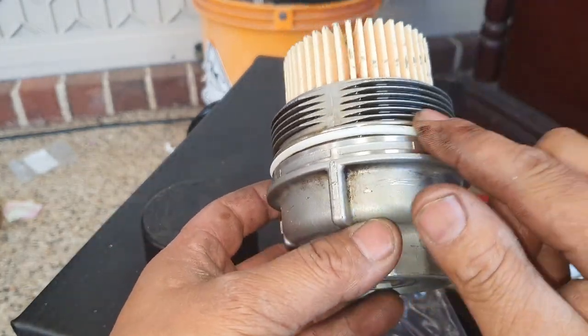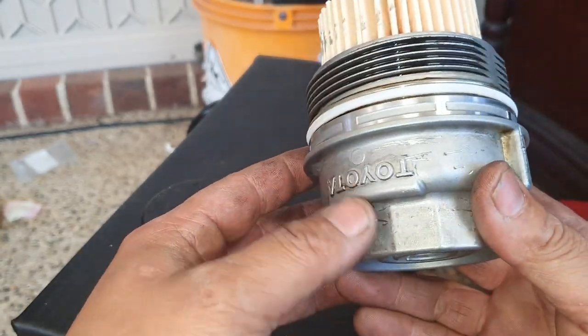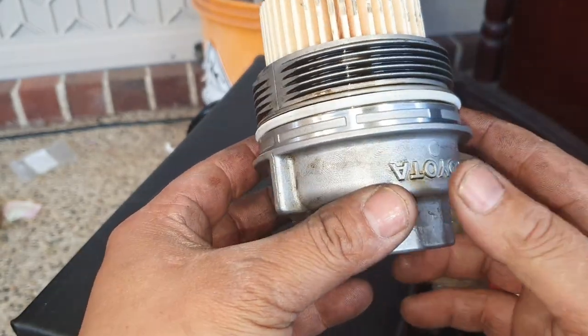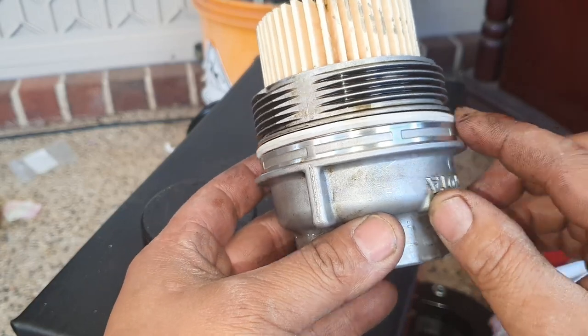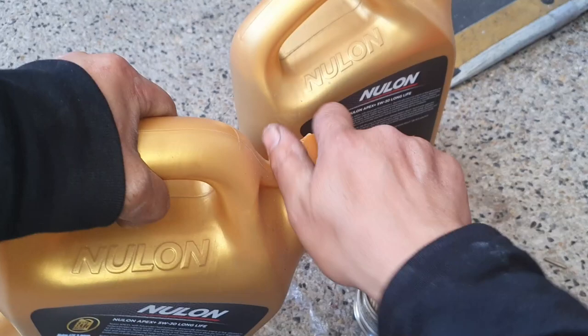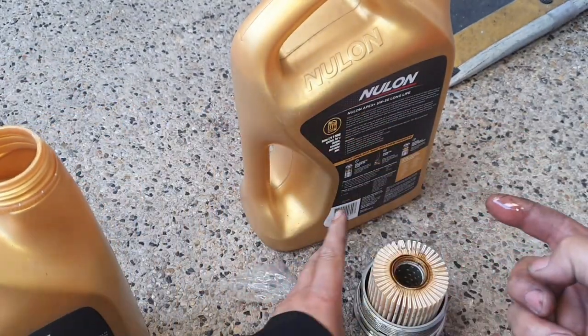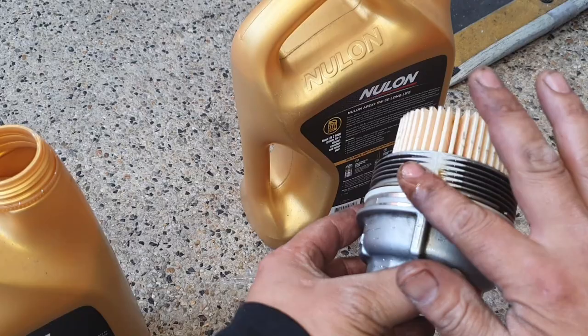The most important part about doing an oil change and changing these O-rings is to ensure you lube the O-ring well. The last thing you want to do is screw this on with a dry O-ring — you'll likely strip it or damage it and it won't seal. So I'm going to crack open the new oil, dip my finger straight in, and lube this O-ring nicely all the way around.